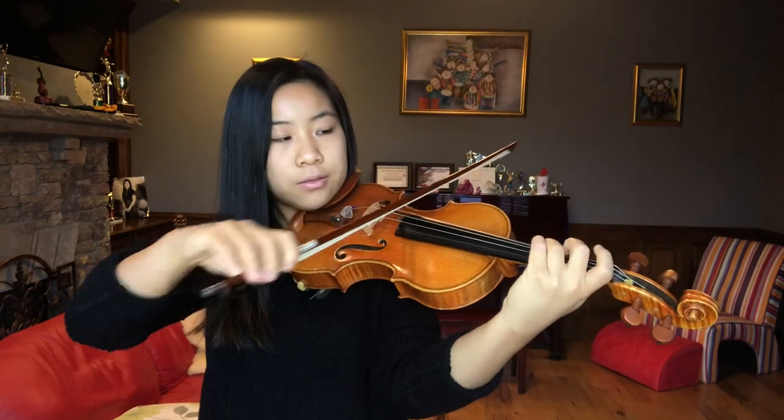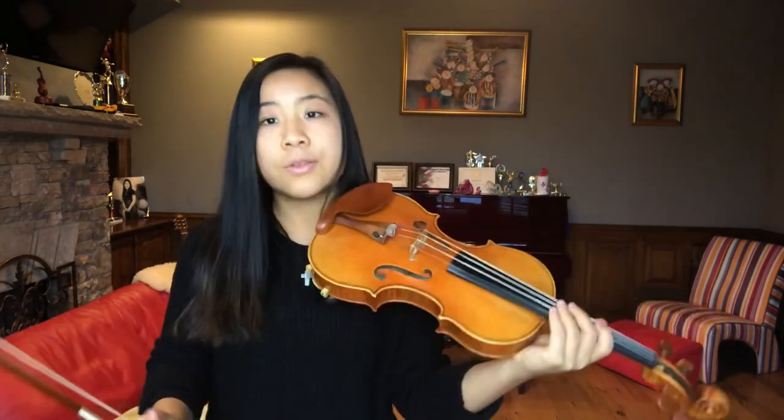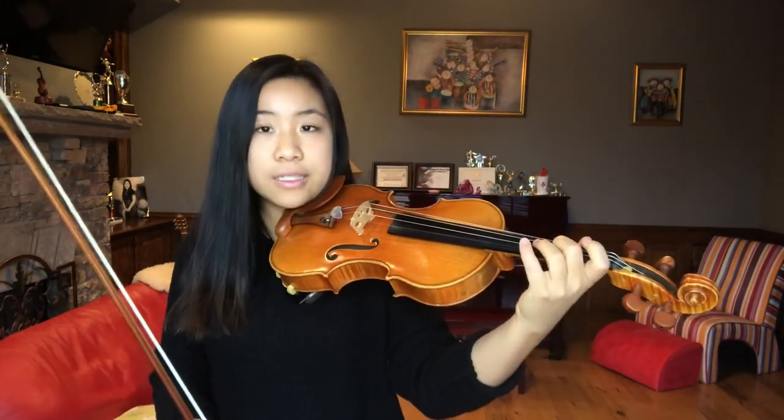Hey everyone, welcome back to my channel. Today we're going to be talking about a super important violin technique: octaves. So to start, what are octaves? An octave is the interval between a lower note and a higher note of the same note but double the frequency. For example, a low C to a high C — the high C is double the frequency of the low C.